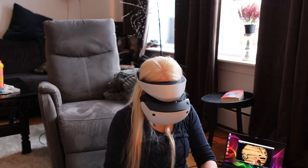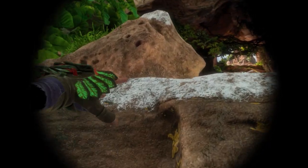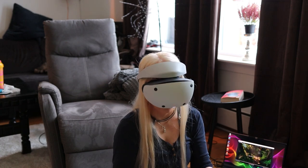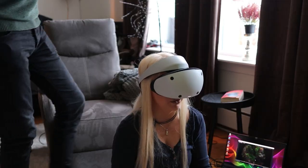You have to actually use the trigger buttons to climb. I have played something similar before — a friend brought what I think was an Oculus Rift 2, and I played the climbing game on that and enjoyed it. That was about a year ago, so that's my previous VR experience.